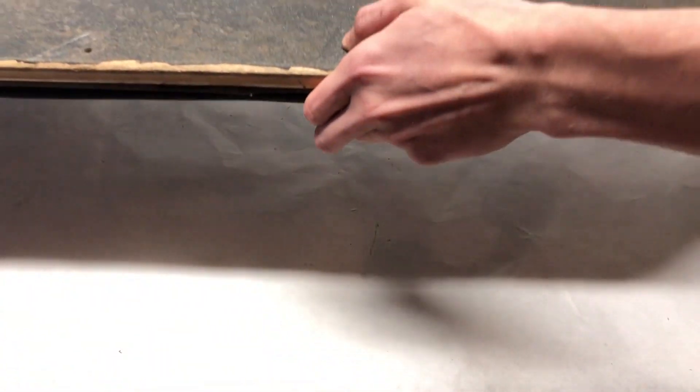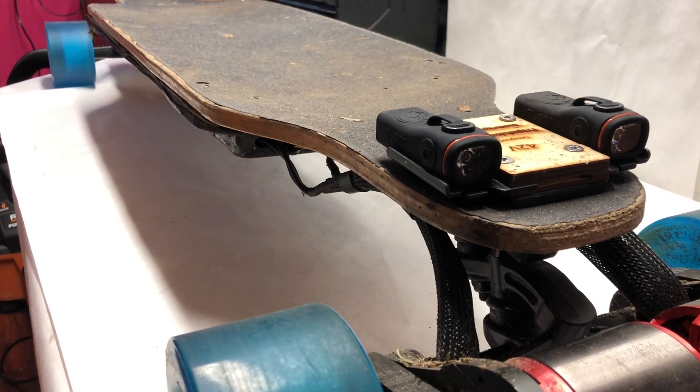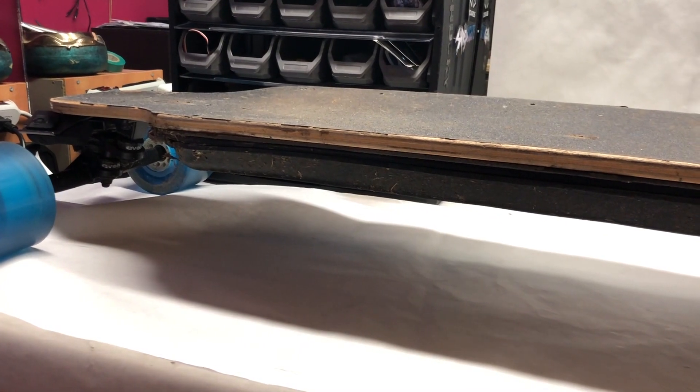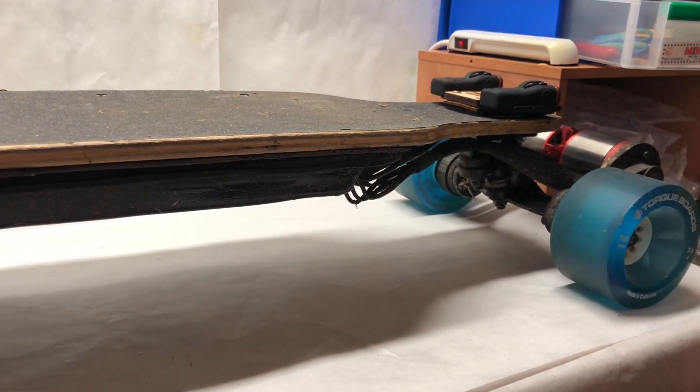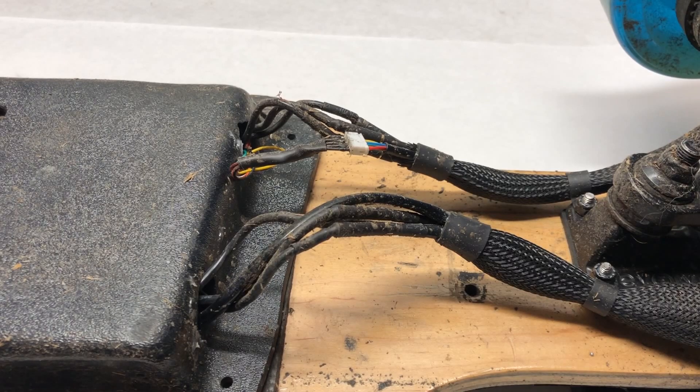We're going to be installing this in our most popular ever YouTube video build, which is sitting on 80K views right now. Currently it's using a Samsung 10S 4P 25R pack. The enclosure combination with that is also not too clean, and we just wanted a little bit more range with the upgraded cells. The enclosure we used on this build when we first made it was homemade from a piece of ABS plastic and a heat gun, so it obviously didn't turn out too great.